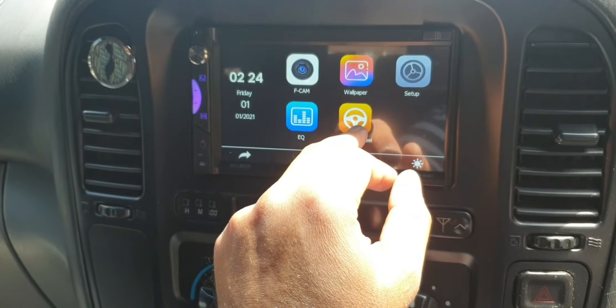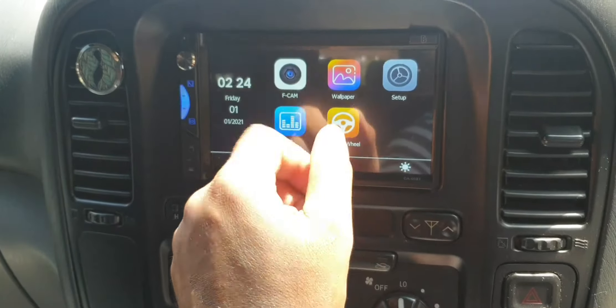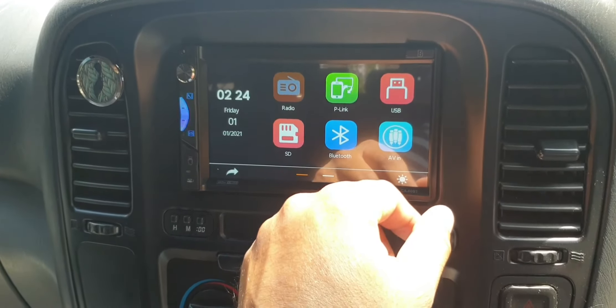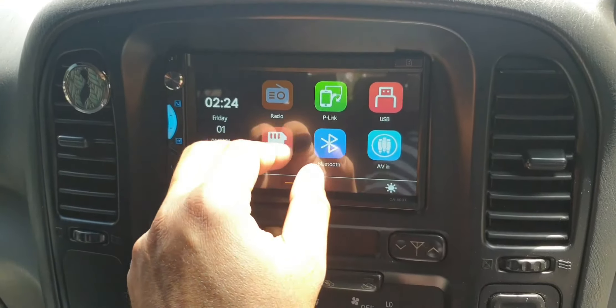It does support steering wheel control buttons as well. For most Asian cars you don't need any additional adapter, but for non-Asian cars like European or American cars you might need an adapter, which increases the installation cost.